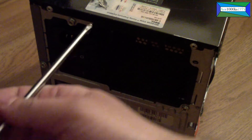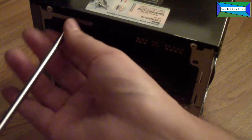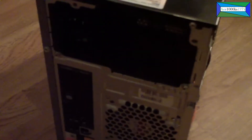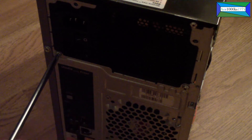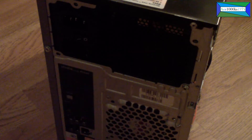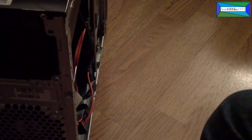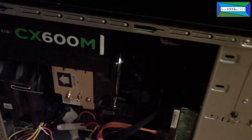You just need a Phillips head screwdriver to take the power supply out from the rear. The last screw is right here, and after that it should just come loose.